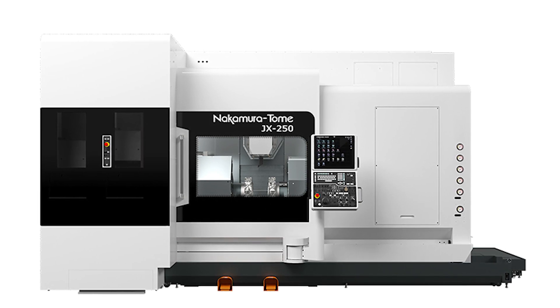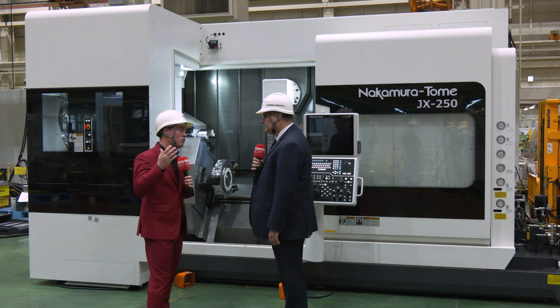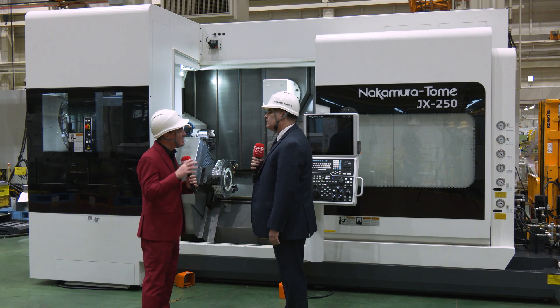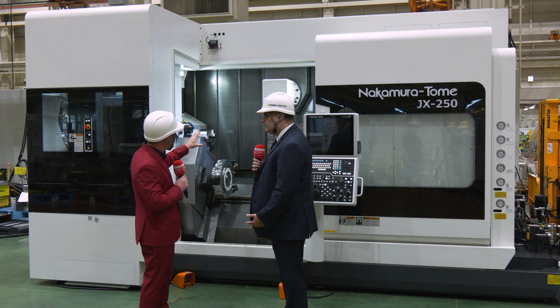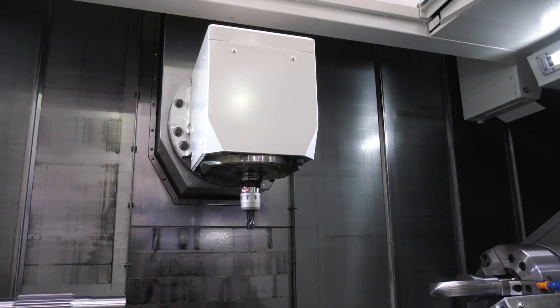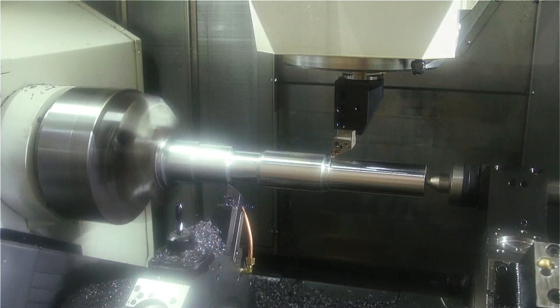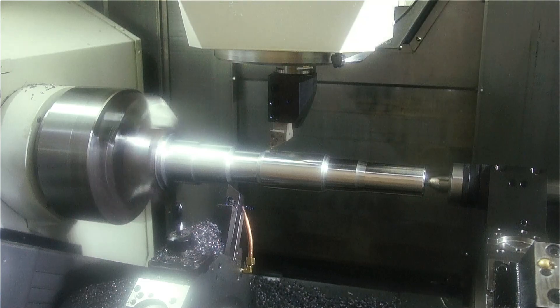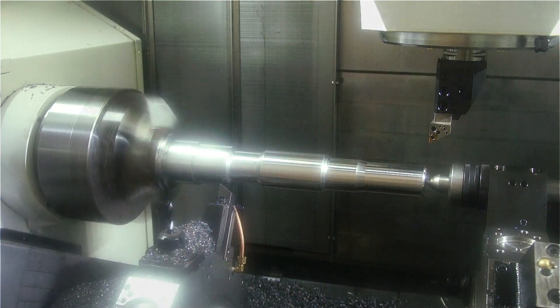Multitasking can lower cycle times, reduce the number of overall machines in a facility, and get those one-off parts done with reduced floor space. I'd like to focus on this smart cube — as a former machinist who visits many machine shops, I typically see spindle heads rotate only 45 to 60 degrees due to space constraints, or if there's enough room for a full 90-degree rotation, one side gets pushed away, making it nearly useless and reducing you to one or two tools in cut.